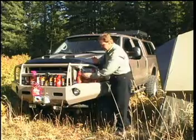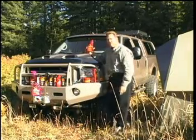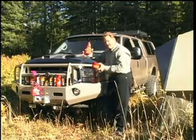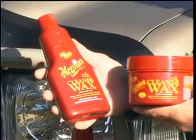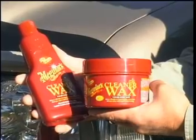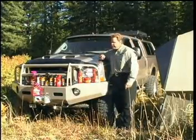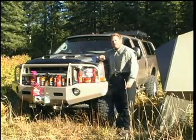The other item from Meguiar's that I really like is their new cleaner wax. It's available in two different forms, either in the liquid or in a more traditional paste style. Either way it's great for all clear coat surfaces and very easy to apply. So if you're as particular about your car or truck as I am about mine make sure you check out all the great products from Meguiar's.